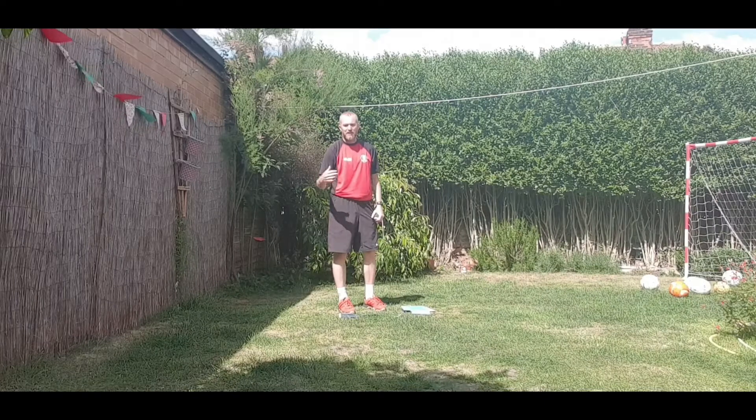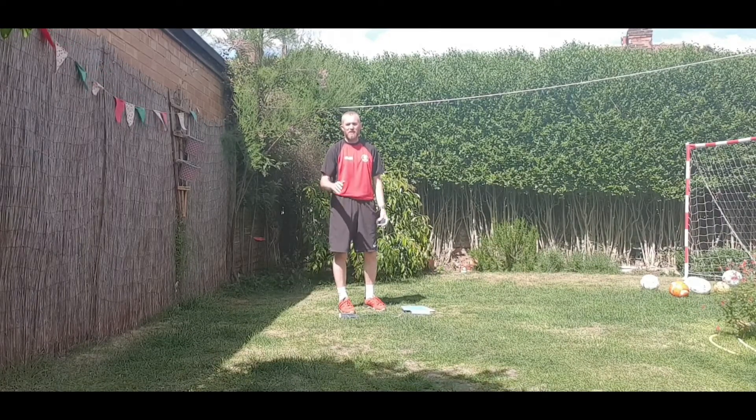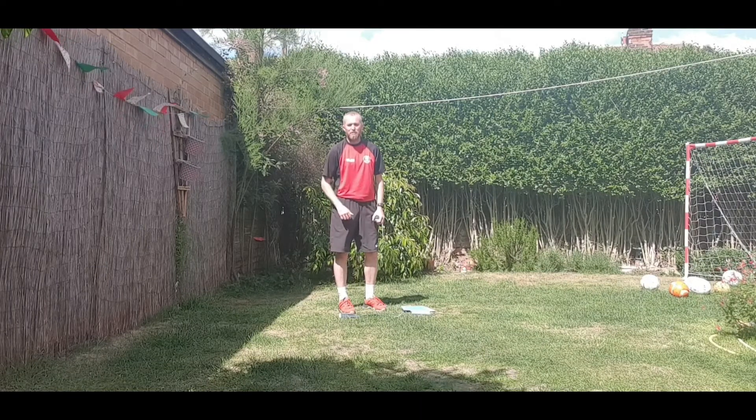I put that time down onto my record sheet ready to send in at the end of the week. Go away, have a good practice and see if you can get that time down. Remember, keep coming back each day, try and beat the time that you got the day before and go for that new personal best. Good luck. Bye-bye.